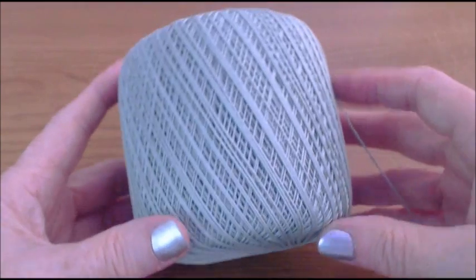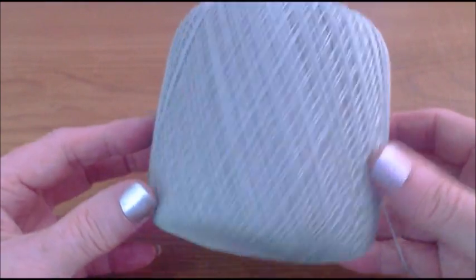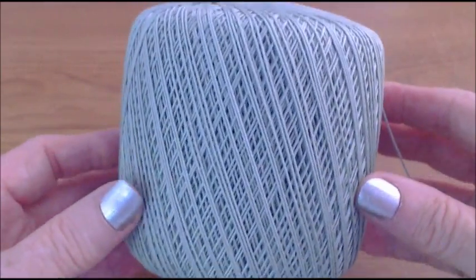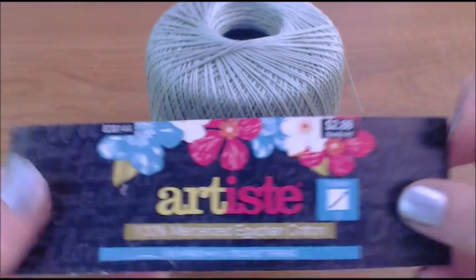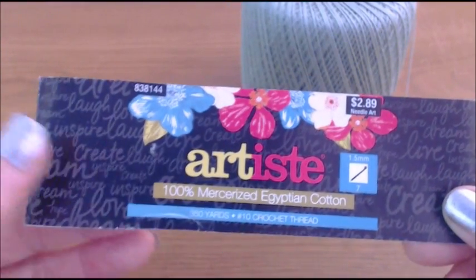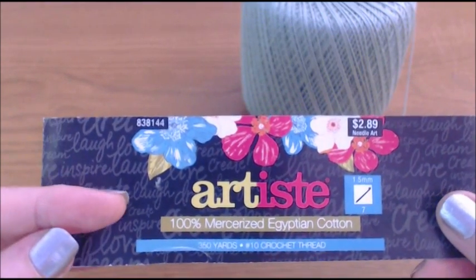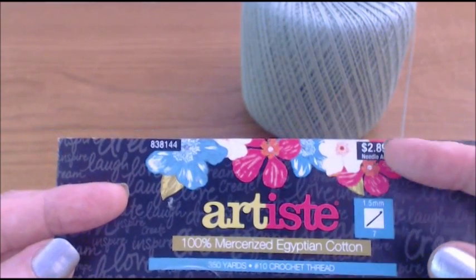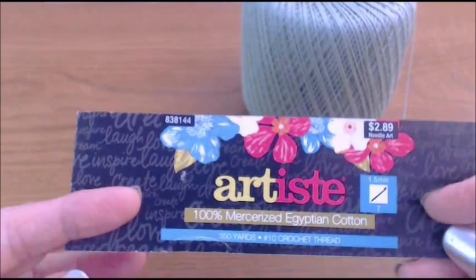We're going to do this dress and the color we're going to use is a real pretty kind of light green called Aspen. It's the Hobby Lobby Egyptian cotton black label — a number 10 cotton thread. You can buy it for $2.89, and it's usually on sale; sometimes I get it for $1.99.